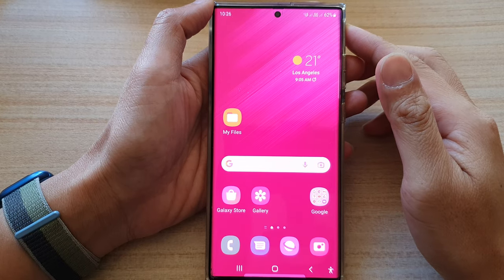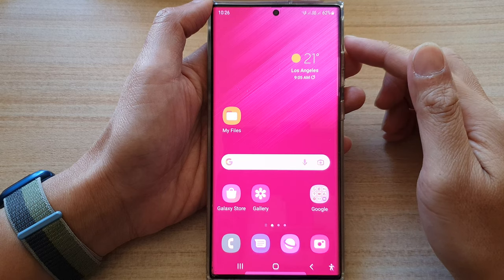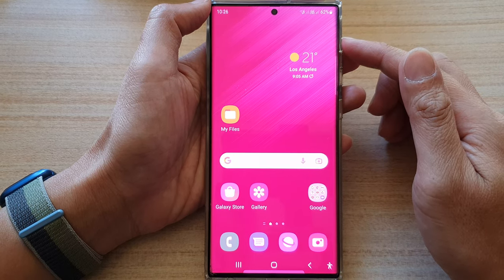Hey guys, in this video we're going to take a look at how you can set your screen color back to normal on the Samsung Galaxy S22 series.